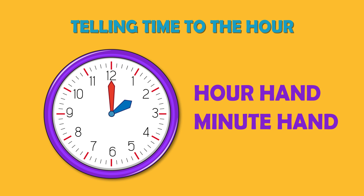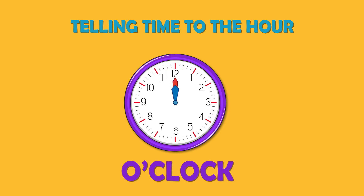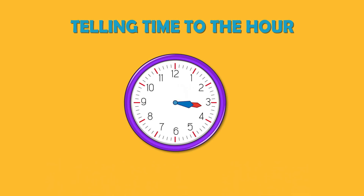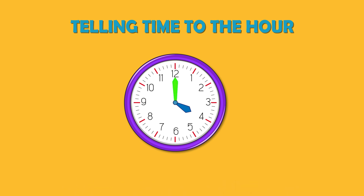The numbers show the hours. When the long hand is on 12, we say o'clock. For example, if the long hand is on 12 and the short hand is on 3, we say 3 o'clock. When the minute hand goes all the way around the clock and reaches the number 12, it means one hour has passed. If the long hand is pointing to 12, we say o'clock.